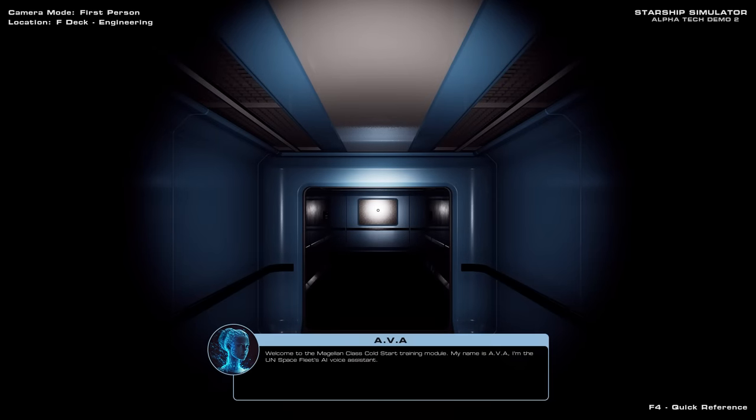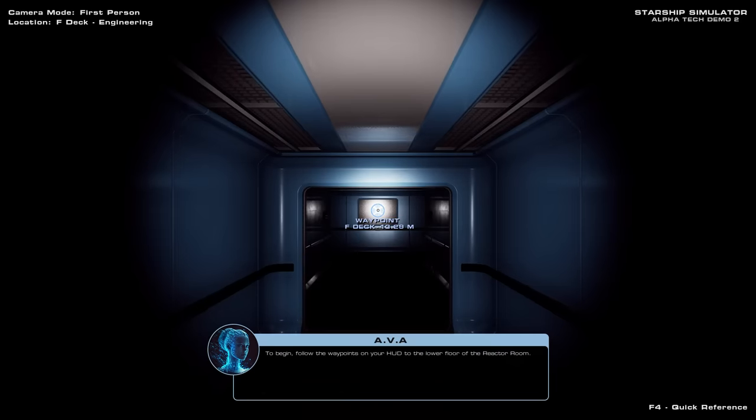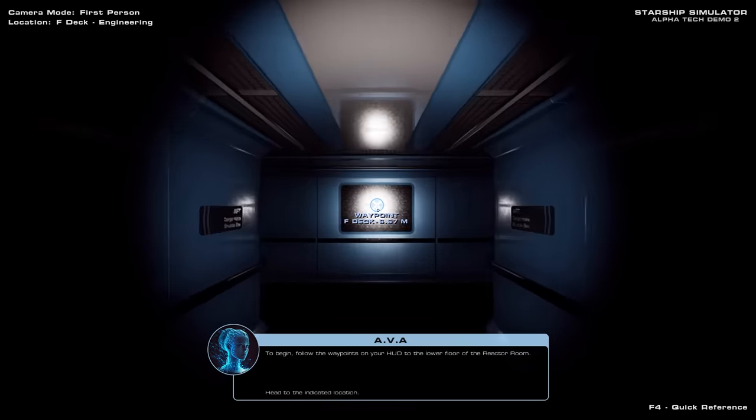Welcome to the Magellan Class Cold Start training module. My name is Ava, I'm the UN Space Fleet's AI Voice Assistant. In this module we will review the correct procedure for starting up the ship's fusion reactor, and then supplying power to the vessel. The ship is currently in a cold and dark state, so for your safety I have taken the liberty of turning on your torch for you. To begin, follow the waypoints on your HUD to the lower floor of the reactor room.